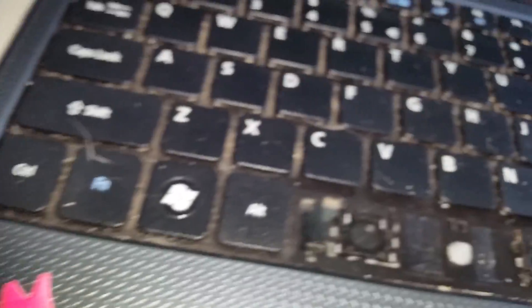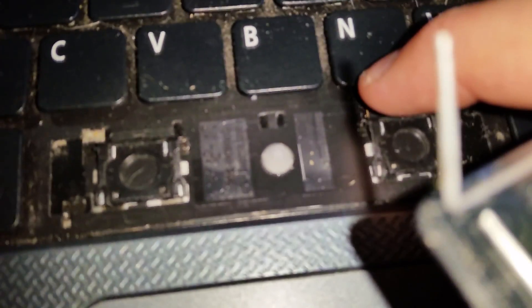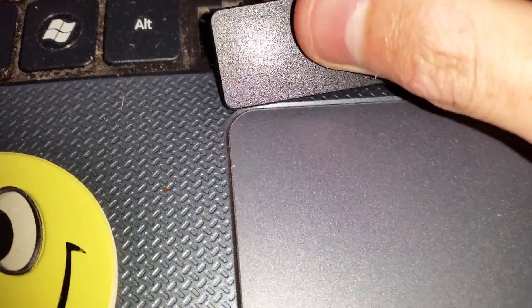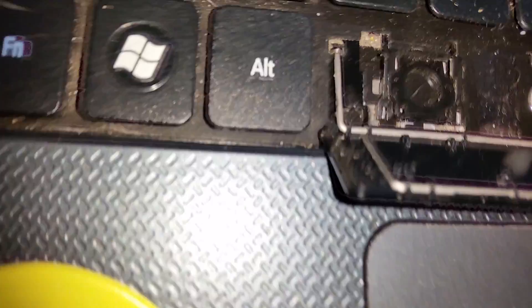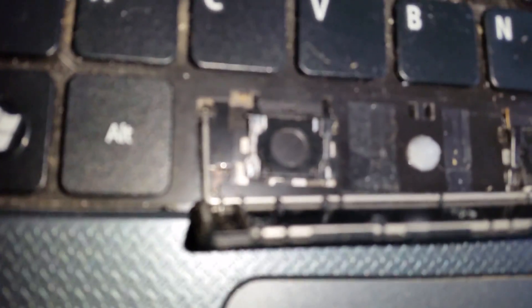Now we can put the key cap back on. The bottom part here is where the button presses — that's what makes the difference. The other two things are just to hold it in place. Make sure you take these two tabs and put them in the correct places — one goes in here, the other goes in here, like that. Then the top ones go down into the hole. I can't do this with the camera in my hand, so I'll be back once I've got the key cap back on.